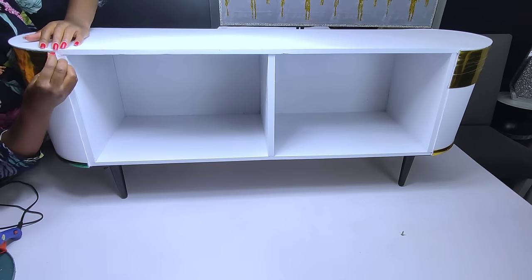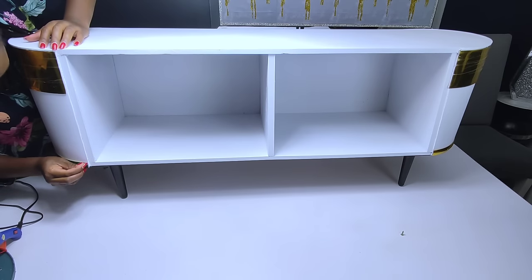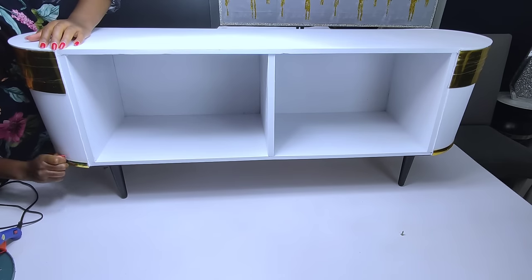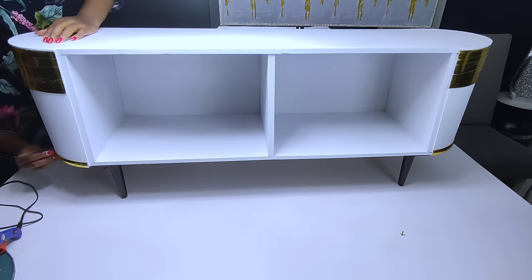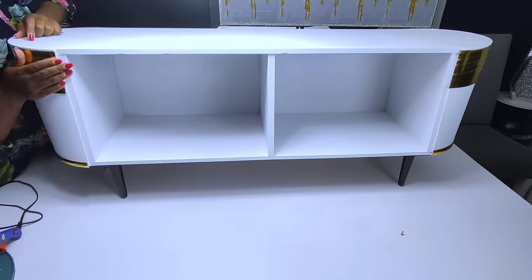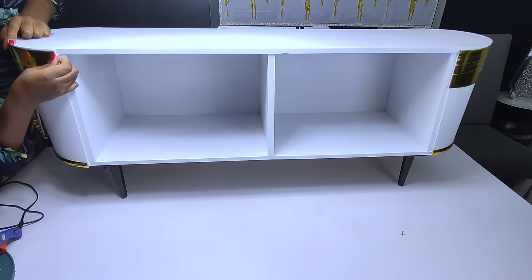Once I was done, I overturned the TV stand and proceeded to the last part, which was removing the protective film of the gold trim. I had used some gold trim from a previous project, that's why they had different protective film colors.